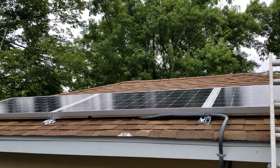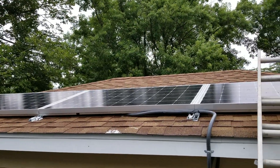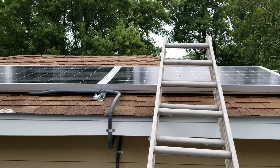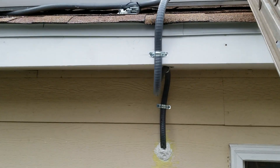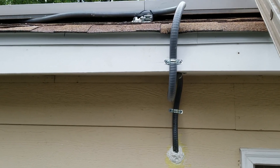Alright, here are the panels. All the caulking is done. The panels are all clean, done by KGVR Trooper and the Gridmeister Dave. And this is how the wire is being run all the way down to that little thing there. It's all caulked. No bugs, no nothing.